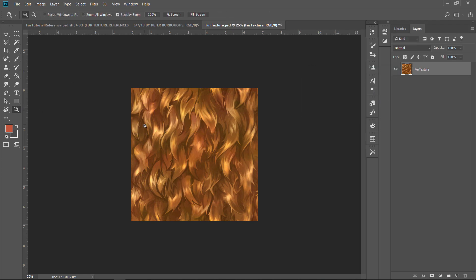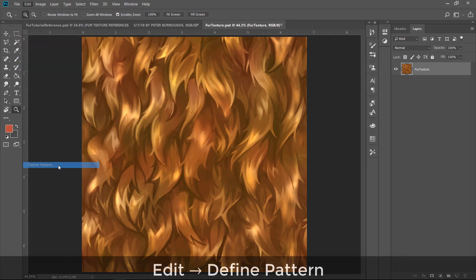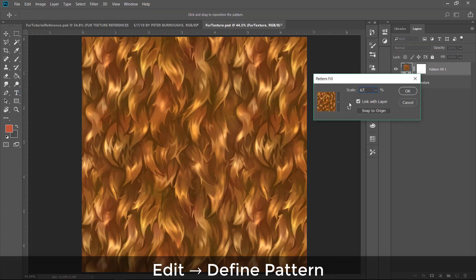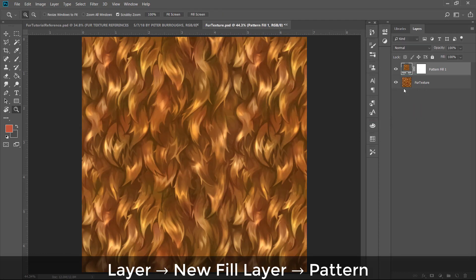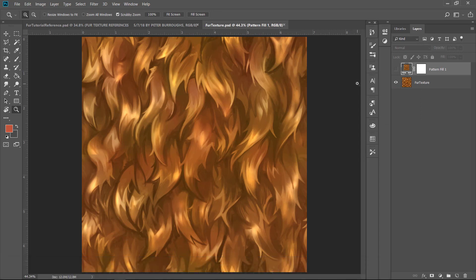I merged everything and played around with Vibrance and Saturation to get the right feeling. Then, just like in the other tutorials, go to Edit > Define Pattern, create a new fill layer with the pattern mode, and you can see how it tiles. Thanks for watching — tune in next week for another tutorial!